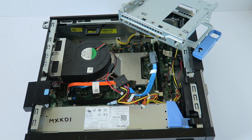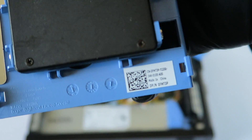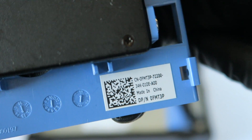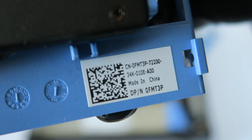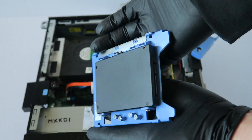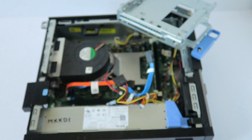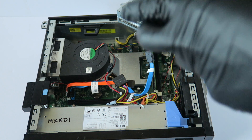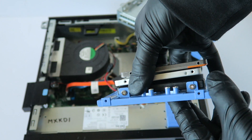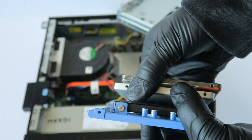Now I'm going to be upgrading to a solid state drive. You can use this plastic solid state drive caddy — the part number is 0FMT3P, that's the adapter from 3.5 inch to 2.5 inch for the solid state drive. Any 2.5 inch solid state drive will work — just mount two screws on each side. Even a slightly thicker 2.5 inch drive will still work perfectly fine.